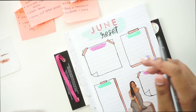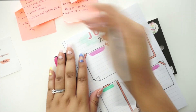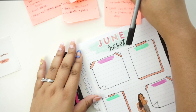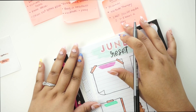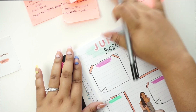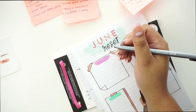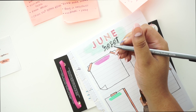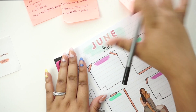Now I can start writing and adding in what I plan on doing for each section. For mind, I'm going to journal more, do virtual therapy, and limit social media to one to three hours a day. I wanted to be realistic because social media is my full-time job, but at the same time I don't want it to consume me the way it has been.